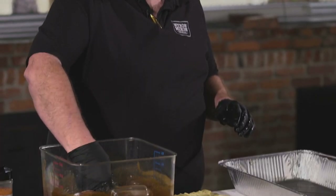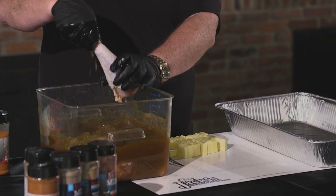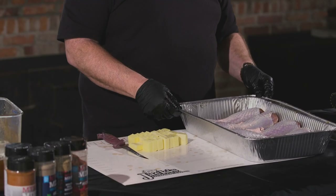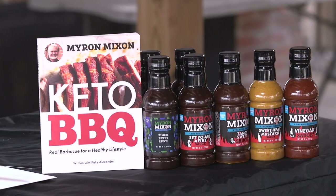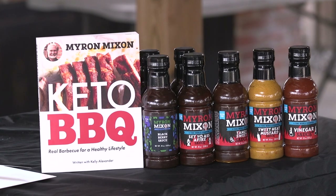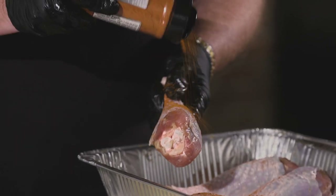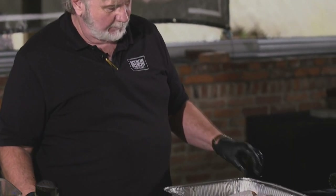Alright barbecue warriors, our eight hours or overnight is up! We're going to bring the turkey legs out of the brine. I slosh them around so I don't want any excess brine ingredients sticking to them. This is gonna be good eating! To keep it keto all the way I've got some keto rub recipes that use monk fruit extract, but for ease today I'm going to use my Honey Money Cluck rub — it's got honey powder in it, so I went keto on the brine but I'm going to fudge a little with my favorite rub.